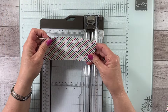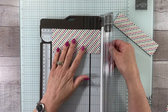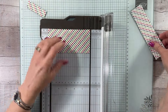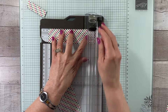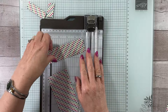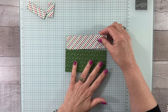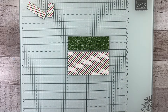Then we are going to take this down to five and a quarter. I wanted to cut it this way first because I want to use a couple of these little pieces for the inside of our card. I've got two pieces here and I'm going to use them either like this or like this — we'll decide when we get to our card.